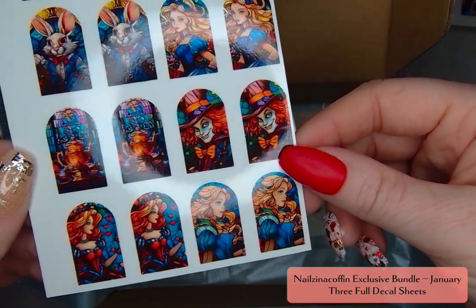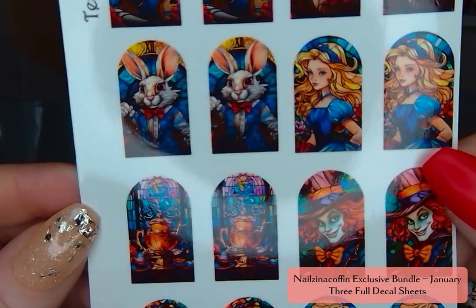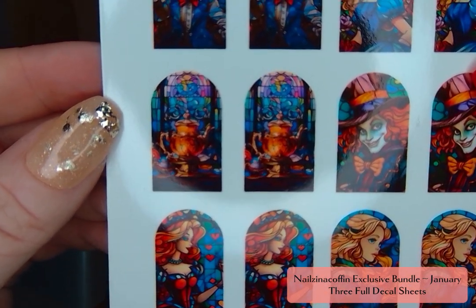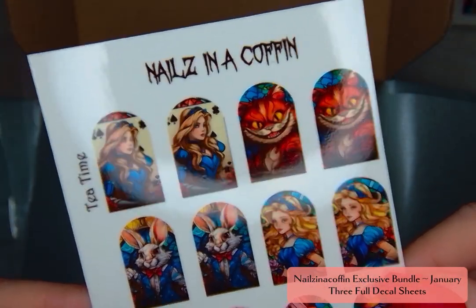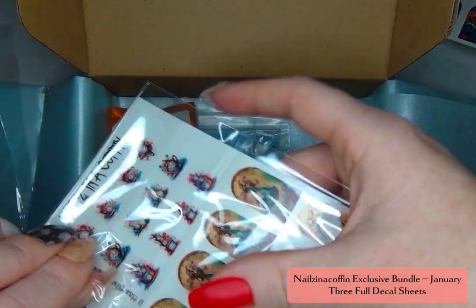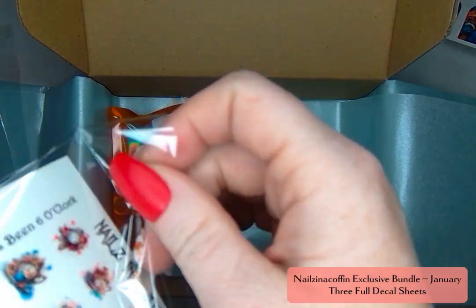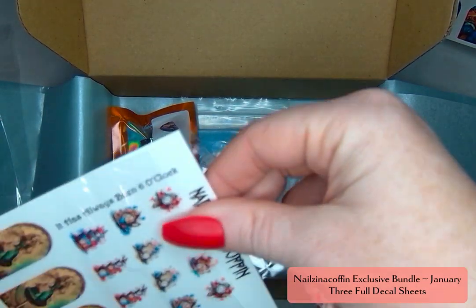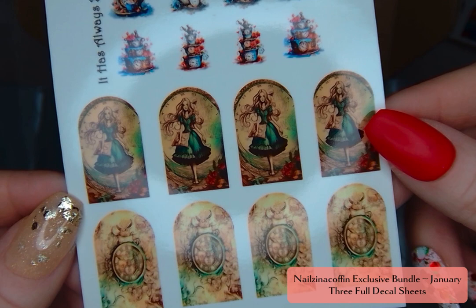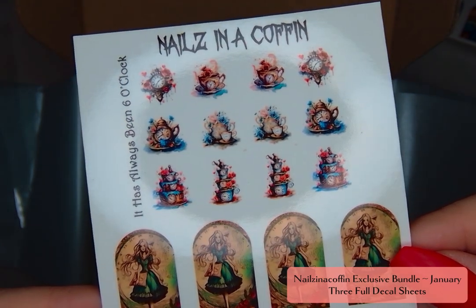And then these are those stained glass window styles that I'm absolutely in love with this year, so I love that we got more of them. The rabbit is probably my favorite. I think even if you wanted to venture away from the Alice in Wonderland theme and use that rabbit for Easter, you totally could. The Mad Hatter again on these ones is so cool looking. And then this one has this really fun kind of vintage distressed look. All of the prints on these are so vibrant — even the ones like this antique one that has more dulled colors on purpose are really going to be bright on your nails. It has always been six o'clock, so I really like that name too.